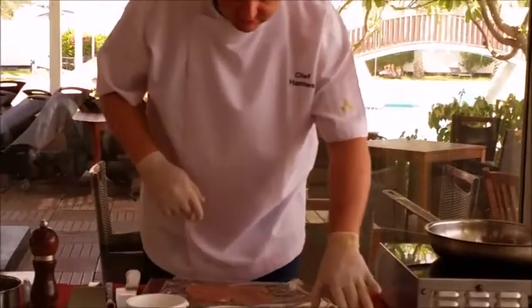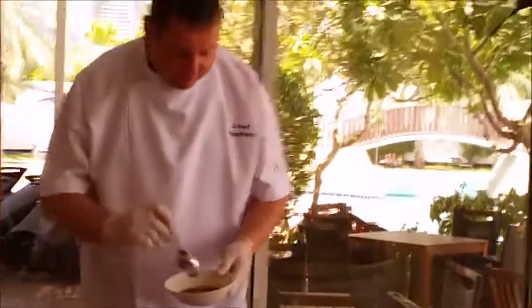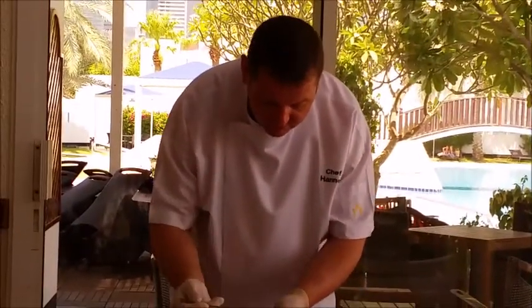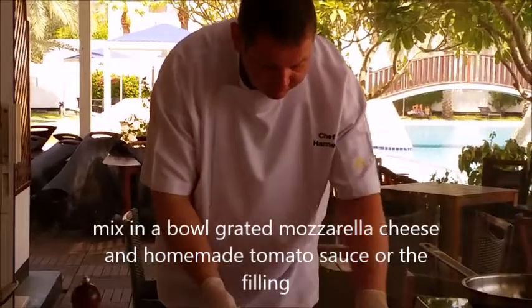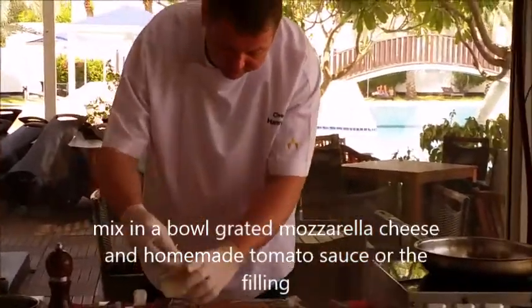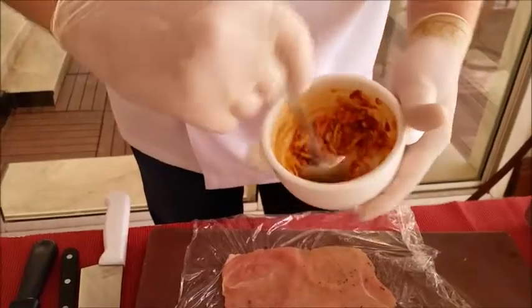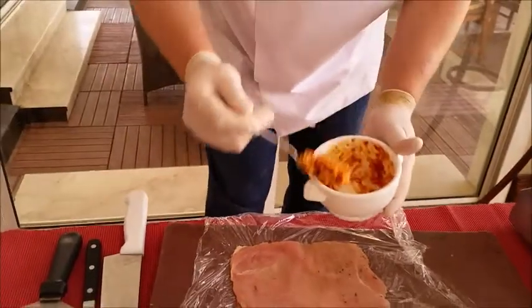Then we take a little bit of the tomato sauce, mozzarella cheese. Now we fill the tomato and the mozzarella mix. We're going to put this now in the middle here.